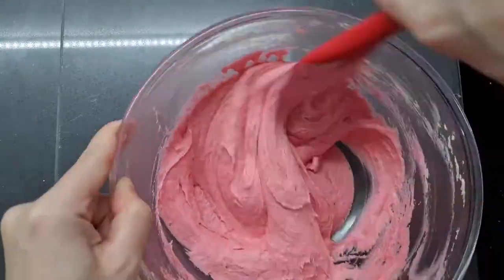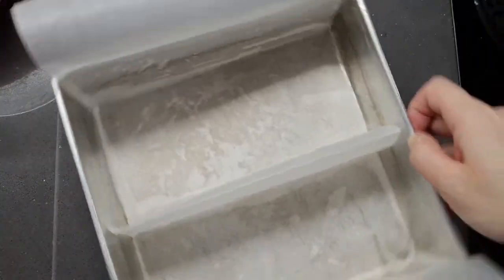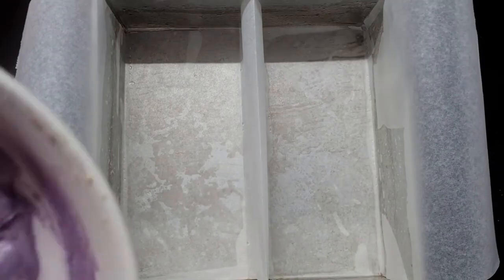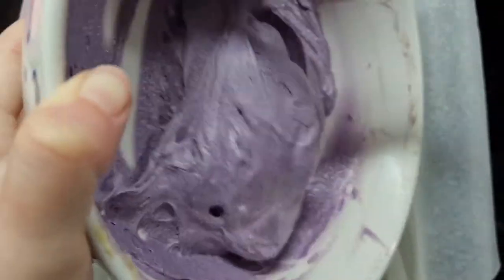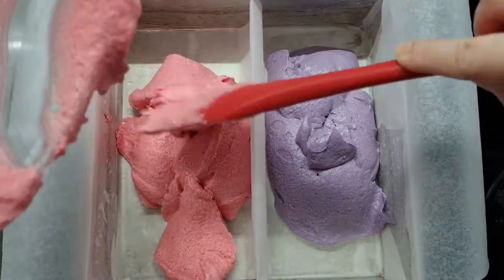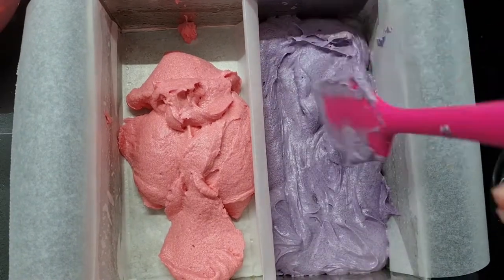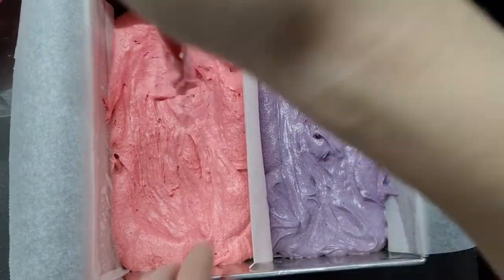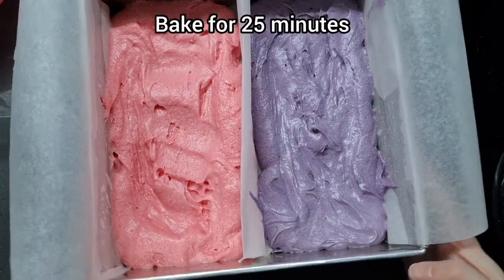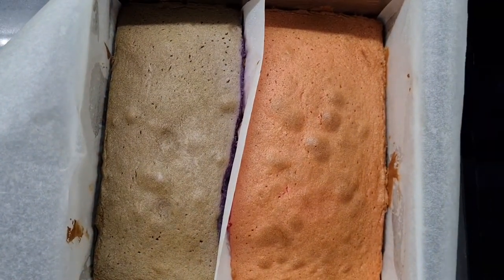Because I was successful at keeping air in the strawberry one, it domed after baking — but it doesn't matter, we're going to cut it all to size. We've got our two sides of cake batter, ube on one side and strawberry on the other. You might think that's only two blocks, but we're going to cut each in half to give us four logs. I'll bake it for 25 minutes and then let it cool completely before moving on.